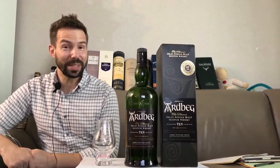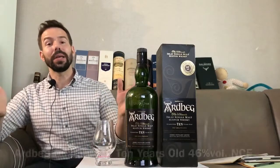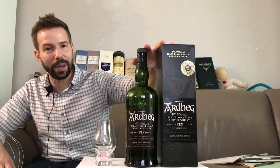Hey everybody, welcome to Whiskey Whistle. I'm the host of the show, Mark, and you're watching whiskey review number 188. Finally, the first on the show here on Whiskey Whistle — Ardbeg. It's been a long time coming. Anyway, Ardbeg 10 year old.